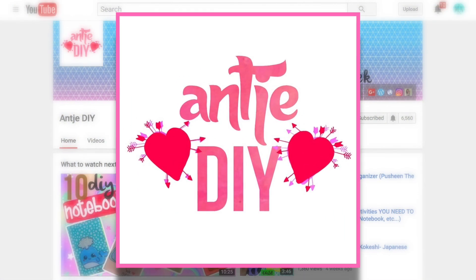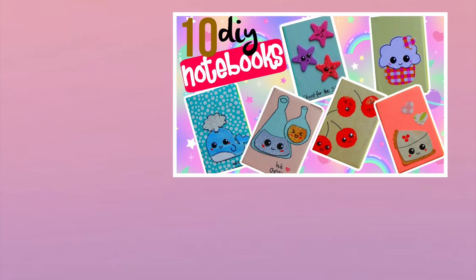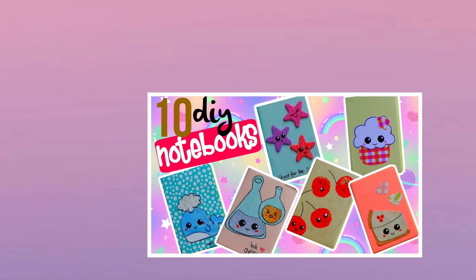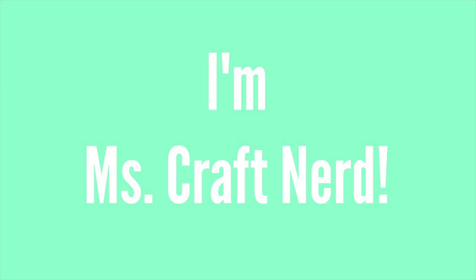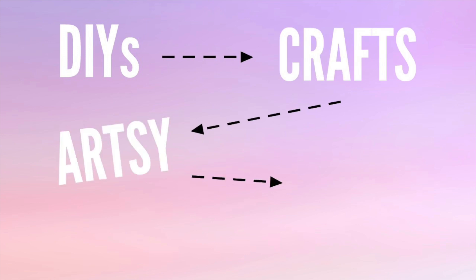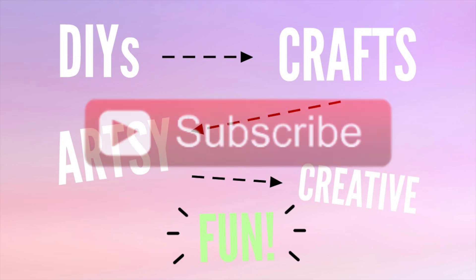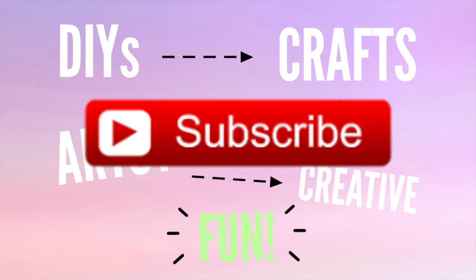This is an awesome collaboration with NTDIY — she makes videos on DIYs and crafts, so check out her video which is 10 DIY notebooks, and remember to subscribe to her channel as well. If you're from her channel, hello! I'm Miss Craft Nerd, and here on YouTube I make videos on DIYs, crafts, and anything artsy, creative, and fun. Don't forget to click subscribe, and enough chit chat — let's get started!